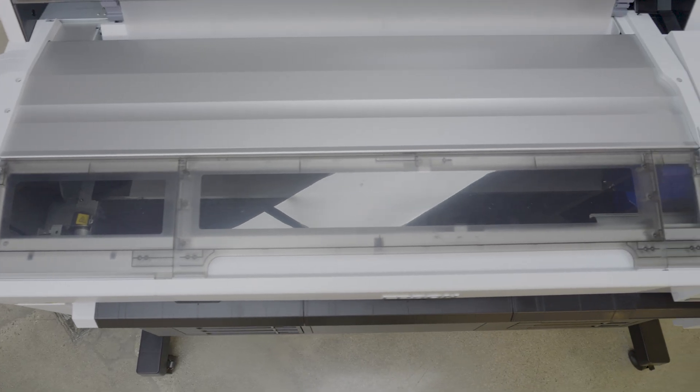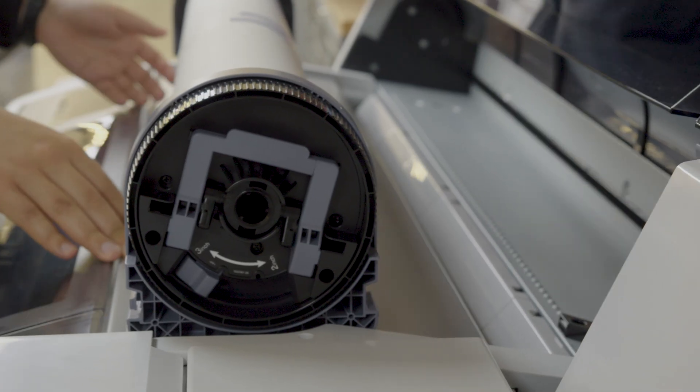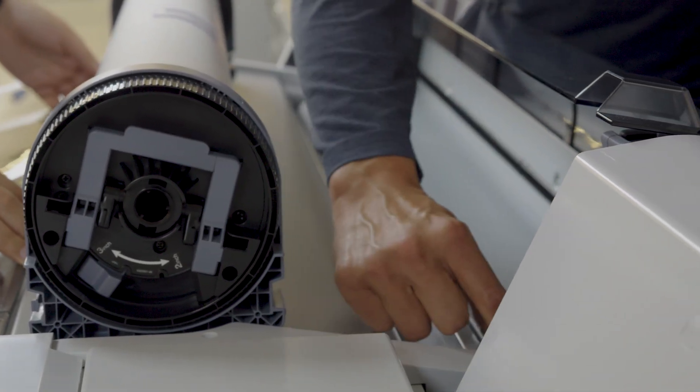You guys have really taken the time to put ease of use at the forefront on every aspect of this machine. Am I correct in assuming it's going to be that way for the unboxing and setup as well? That's exactly right — in fact on our support channel we have a full unboxing and setup guide, and the video from start to finish is only about three minutes. It's very simple for somebody to install ink, set up this printer, and have it ready to start printing in just a matter of hours.